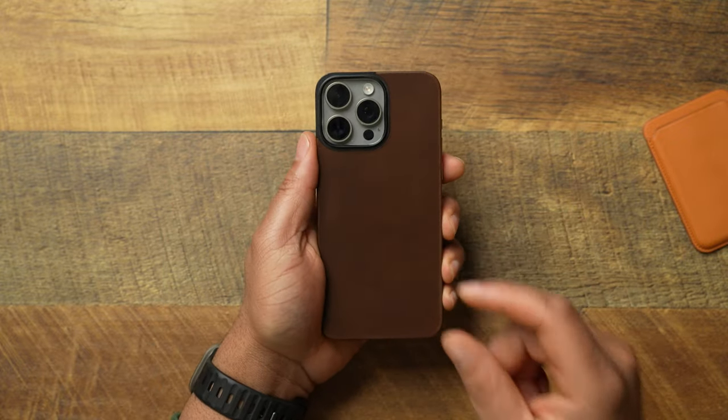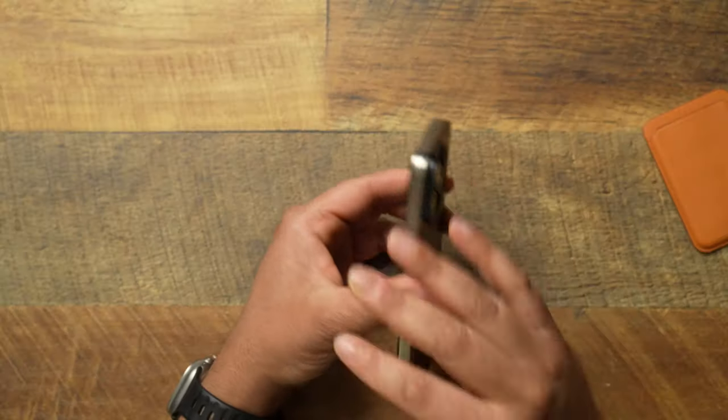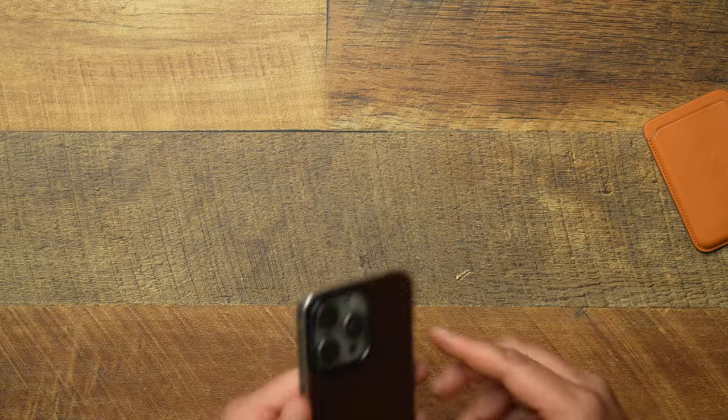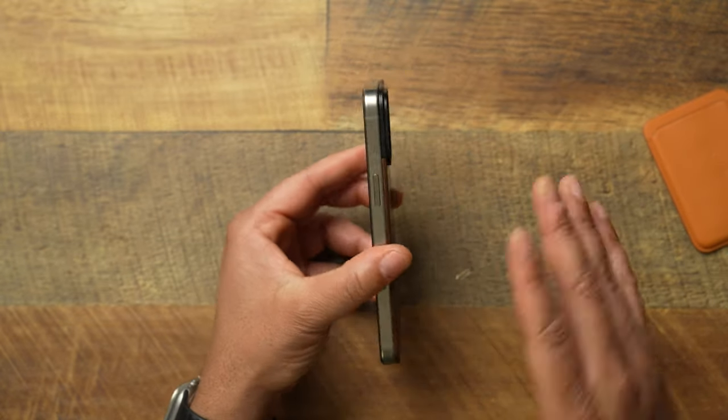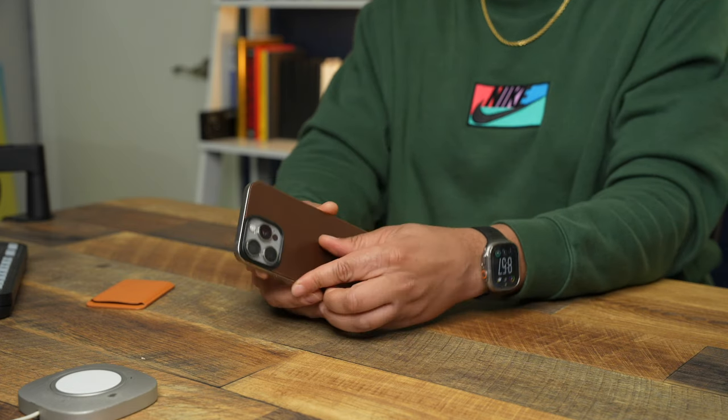This is the Nomad Magnetic Leather Back. Let me check the price point — pausing real quick. Okay, so this comes in at $40. Take that as you may. There are a lot of great cases out there that don't even cost $40 and will give you full protection. You really have to decide what this is worth to you: do you want a naked iPhone feel, or do you want something very minimal that just simply gets the job done at maximum minimalist?